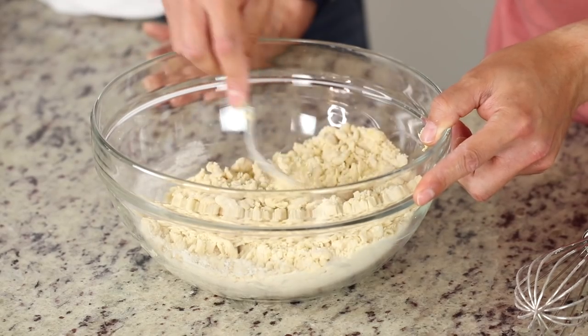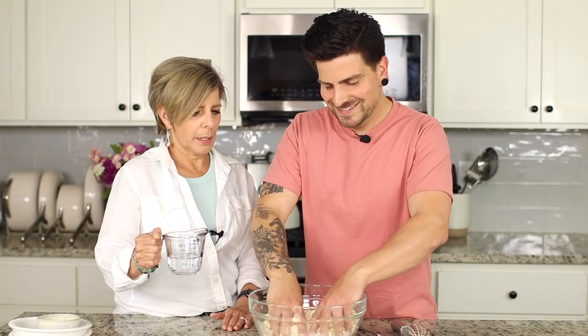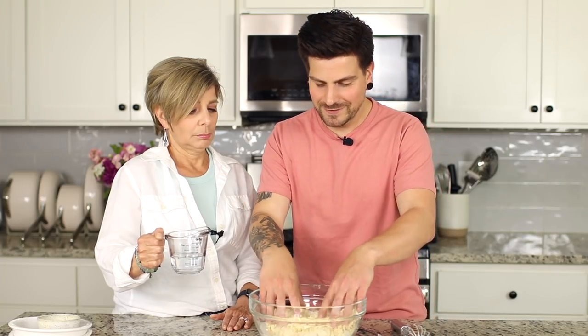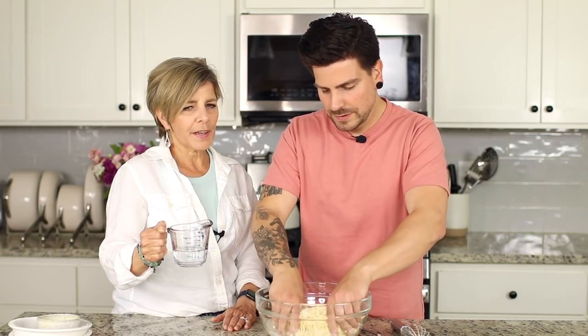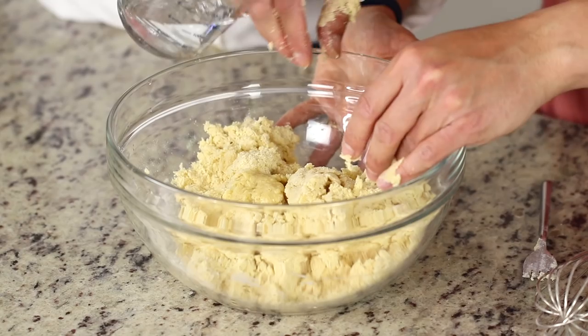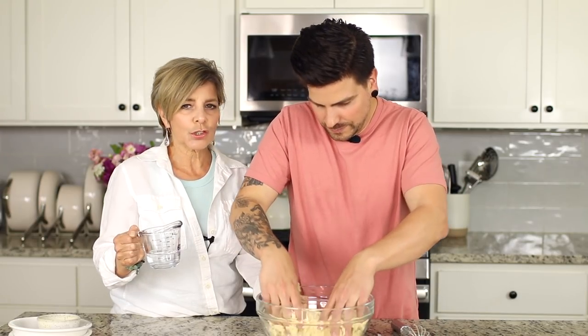Once you can't use the fork anymore, switch to your hands — impeccably clean hands. Someone once commented on Instagram saying my hands looked dirty — I responded WTF and they deleted it. Now we slowly add lukewarm water until the dough forms the way we want. It's a lot of feel — no hard and fast rule because moisture changes in different environments. Keep going until it feels really nice and smooth. You can always add more flour or water.